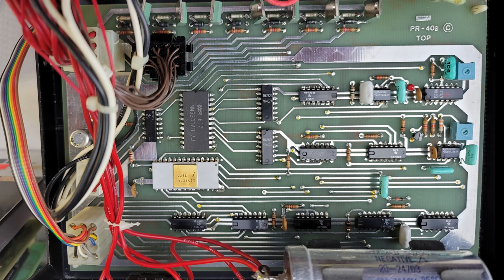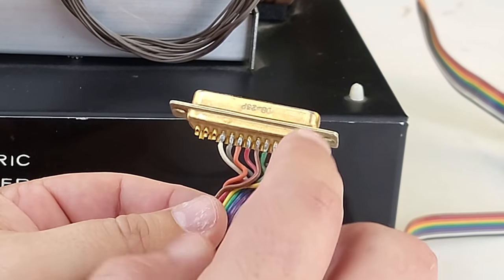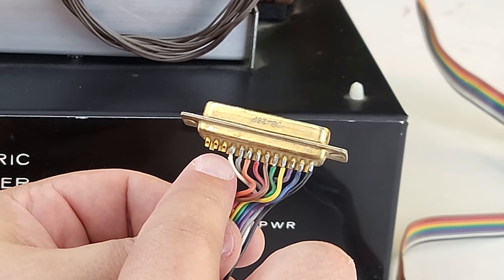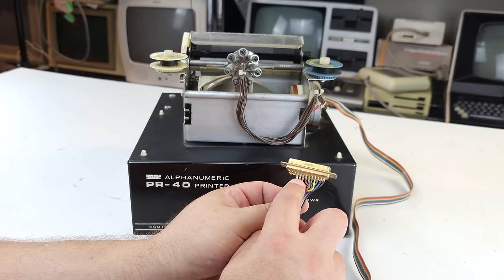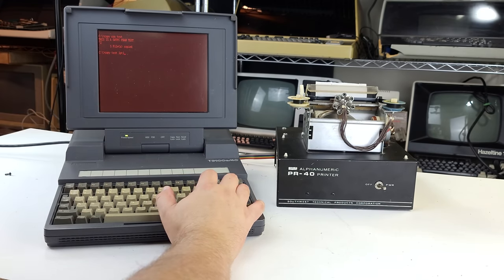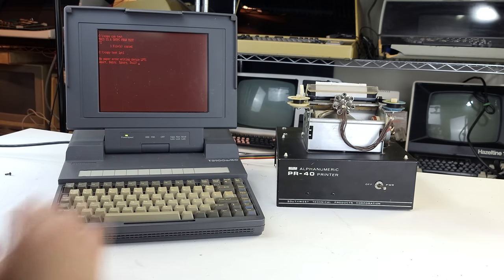The selected character lines are decoded by the character ROM, and instead of feeding dots to a video screen, we're using buffers and Darlington drivers to fire the solenoids in a particular pattern to create the impression we want on paper. It's a remarkably simple system, which helps keep the cost down and broadens this printer's appeal. It saw use not just for the Southwest 6800, but also the Apple One and even the Commodore PET. Looking at the DB25 connector on the printer's cable, it's tempting to think this is compatible with a PC, but it isn't wired the same way as a modern parallel PC port at all.